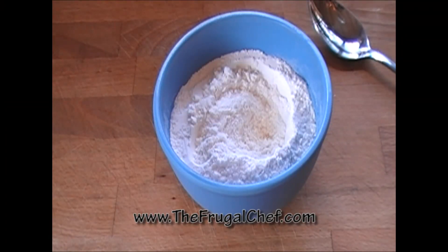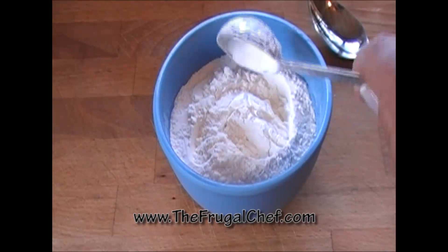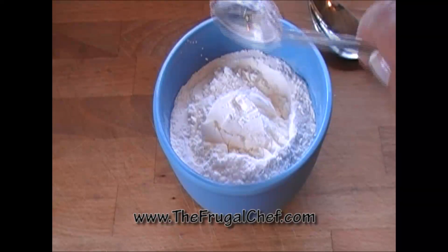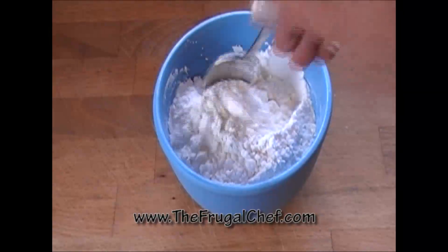I'm now going to replace those with two tablespoons of cornstarch. Mix this well, and you have a cup of cake flour.